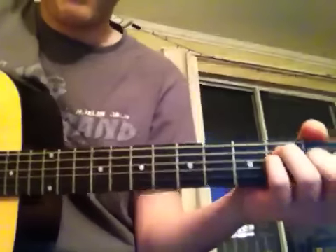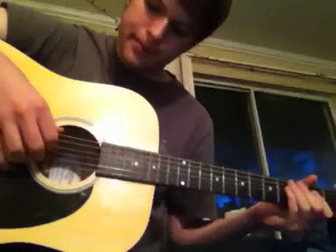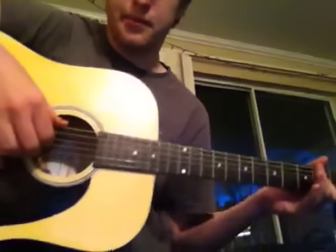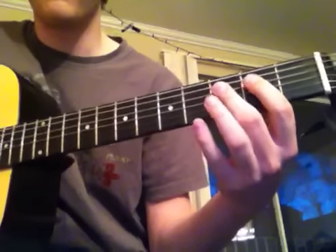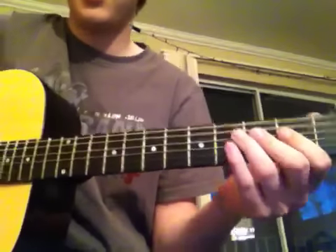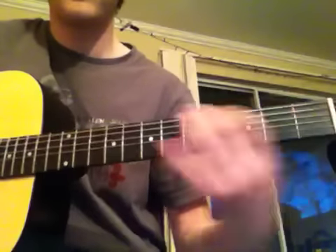So that beginning part right there, I'm playing the D, G, and B string barred at the second fret and I'm hammering on all three of them barred at the third fret. I'm just finger picking — I go like that.